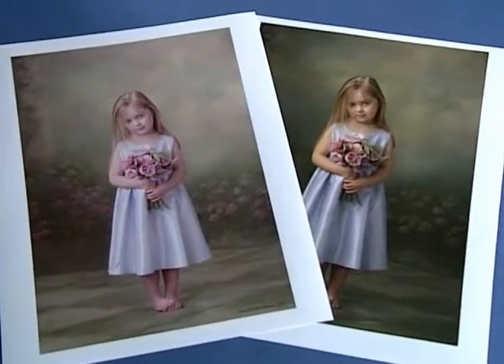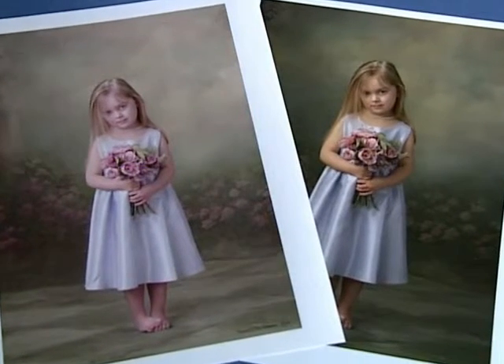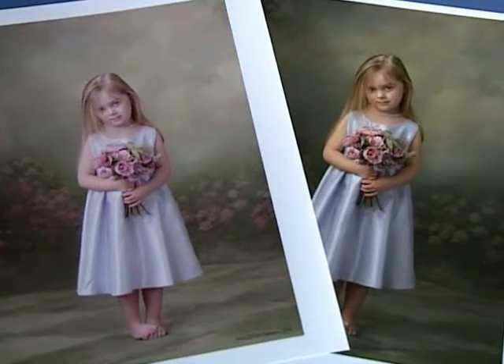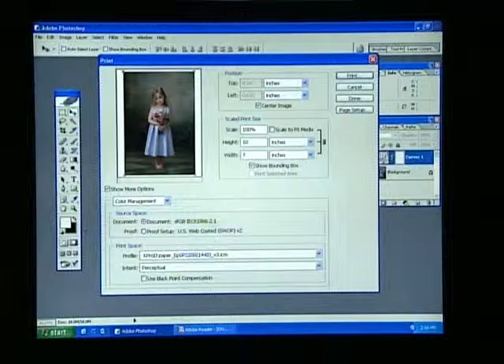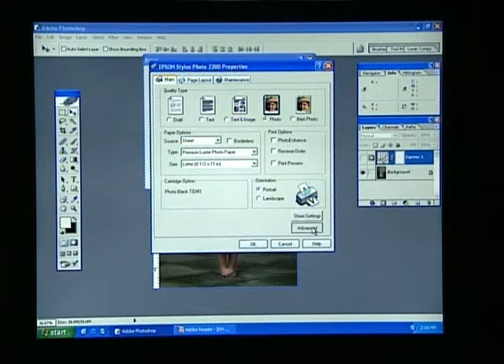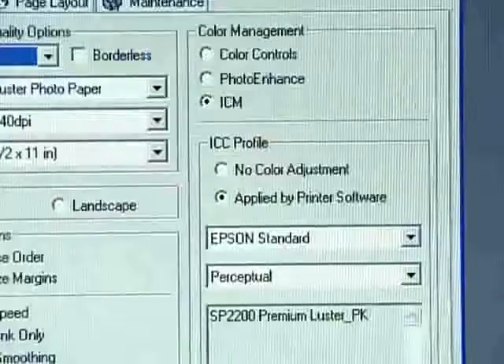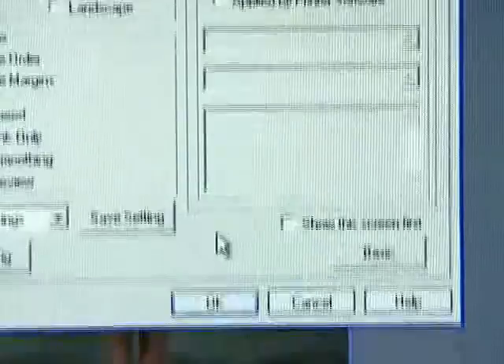What if the print is grossly off color? A common culprit could be that the printer color management is not turned off. If a profile is applied in Print with Preview and the printer color management is left on, the image file is subjected to two ICC profiles. The solution is simple — go back into the driver and turn the color management off. Refer to segment three of this series.